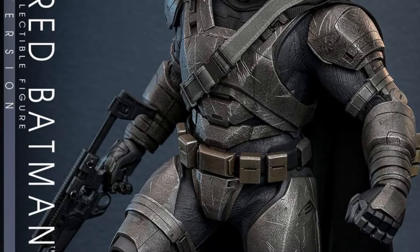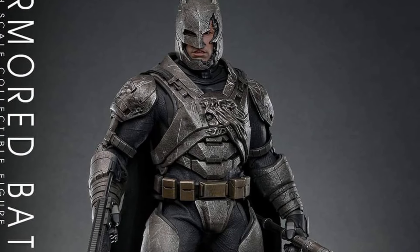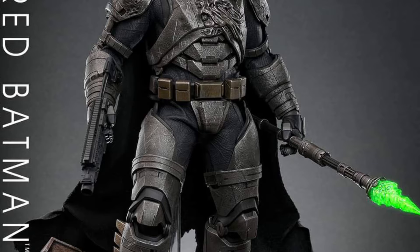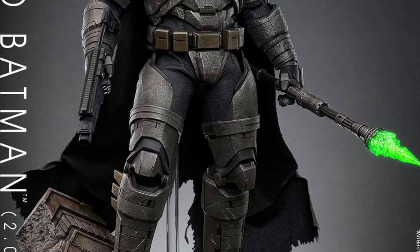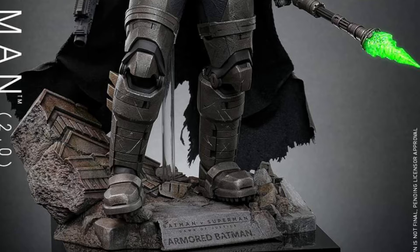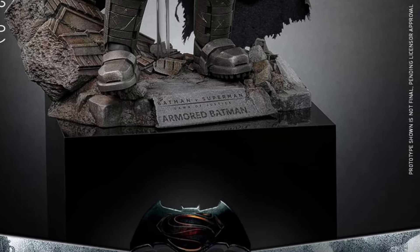Pre-orders are probably going to go up right now as we speak. You can decide on your budget whether you go with standard or the deluxe version. For now, you guys can head on over to Hot Toys on Facebook and check out more over there. Thanks for watching, and we will see you guys in the next video. Take care.